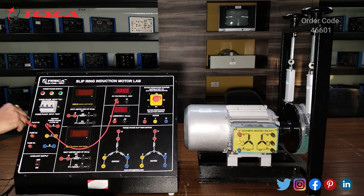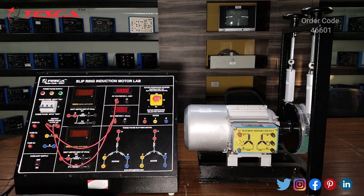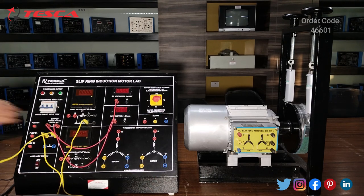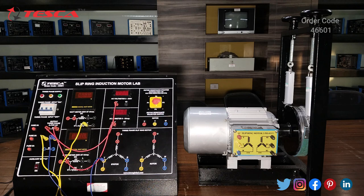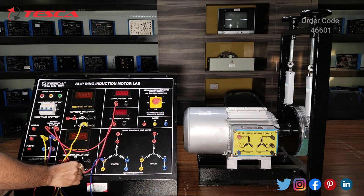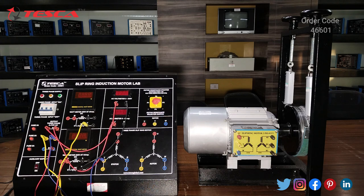First we will connect R of the output three-phase with V1, and we will connect the other end of R with A1. We will connect the Y terminal with V of the first wattmeter, and connect the other terminal of Y with the stator Y terminal. Now we will connect the B terminal with M of the second wattmeter, then connect V of the second wattmeter to V2 of the AC voltmeter.